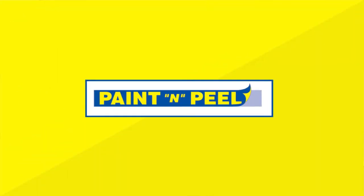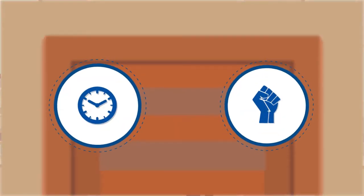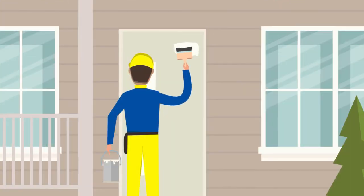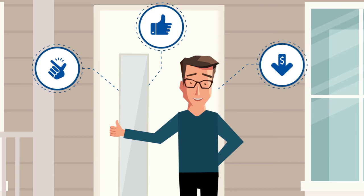That's why we developed Paint and Peel, a protective film that we apply to the glass panels on your doors so that you can paint your doors with minimum hassle. Designed to save time and effort for our customers, Paint and Peel is applied onto the glass panel of your door. Now all you have to do is paint the door, trim around the edges of the film and then peel it off. Simple, effective and a cheap solution that makes painting doors with glass inserts foolproof.